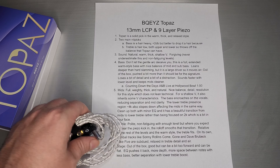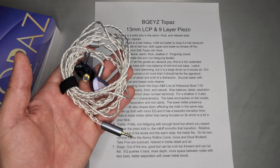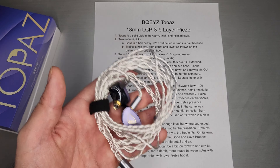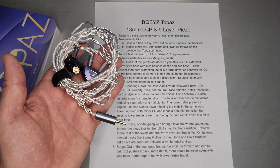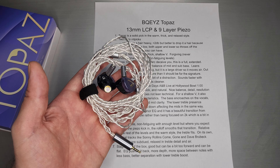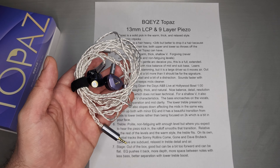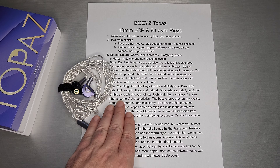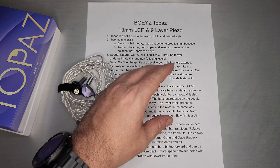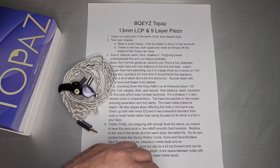The mids in this style — full, weighty, thick, very natural, nice balance of detail and resolution for this style. Just remember this style is not necessarily technical or analytical. If you're looking for tons of resolution and detail, that's not what this style emphasizes. It's more of a warmer, smoother, thicker, relaxed, chill kind of style. For a shallow V, it does inherit some of those V characteristics — the bass encroaches on the vocals a little bit, so a little more bleed, the vocals may be a little more recessed. It really reduces the separation and the mid clarity. Her voice and how clear it is versus the bass and the separation of all the instruments — all that stuff would have been just a hair better with a hair less bass, and I think it would have helped the mids quite a bit.